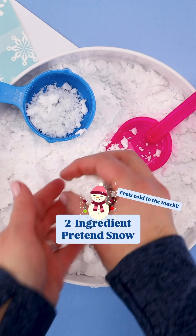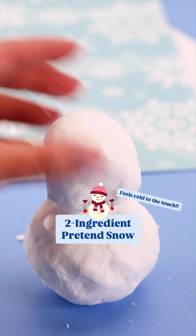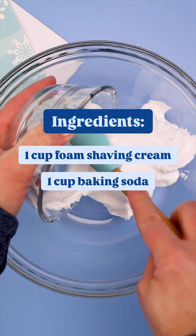Living in Texas, we don't get real snow very often. That's why I'm so excited to share this pretend snow recipe. It's moldable like real snow and it even feels cool to the touch.